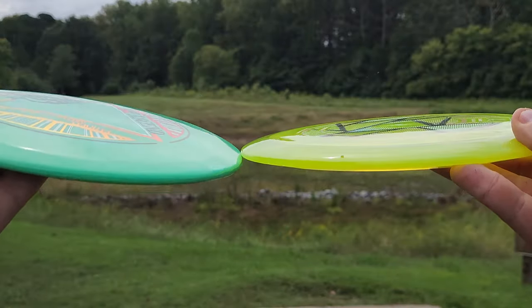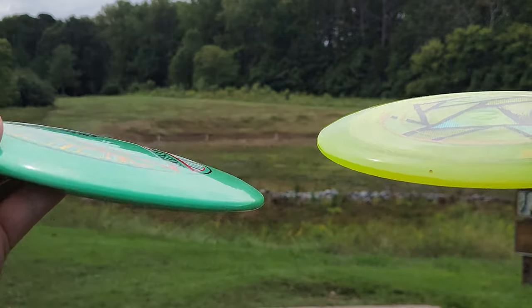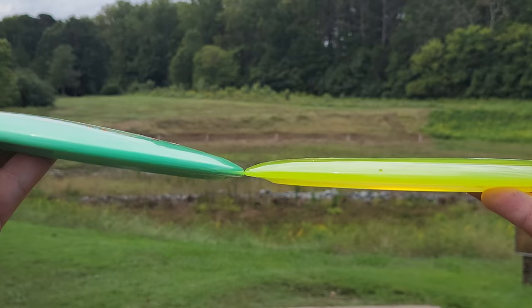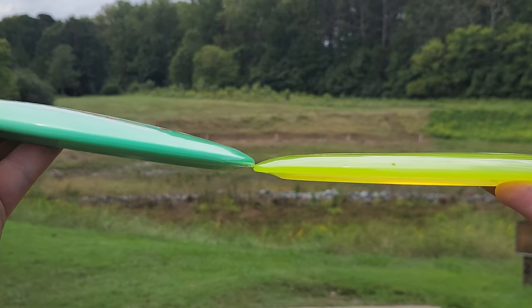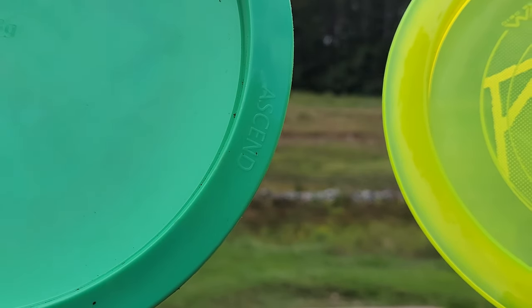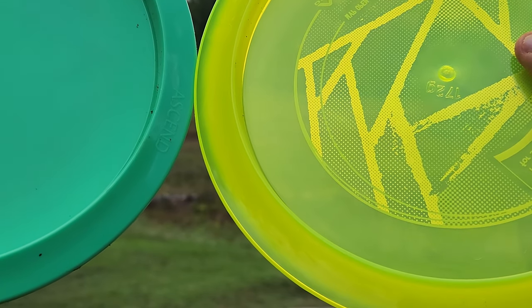We'll do a quick look at the side profiles here. We've got the Ascend on the left, the Shift on the right. Very, very similar discs. Side profile — super similar across the board. But the Ascend just has a noticeably less wide rim.